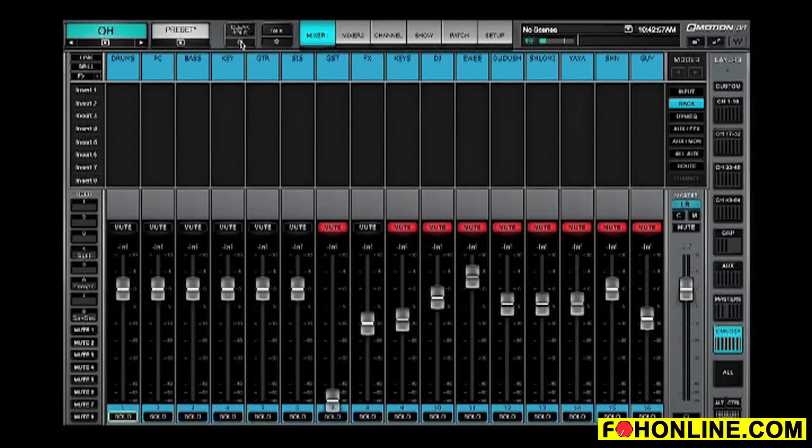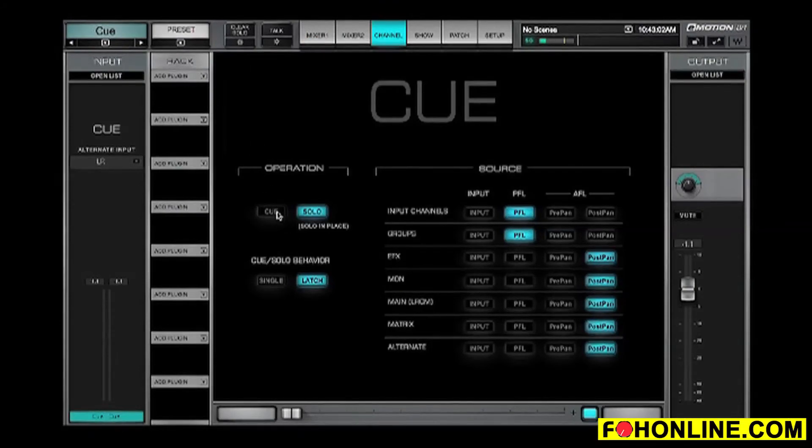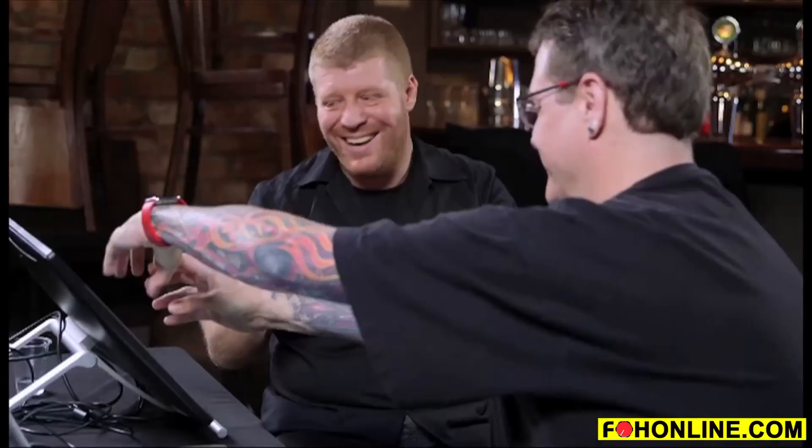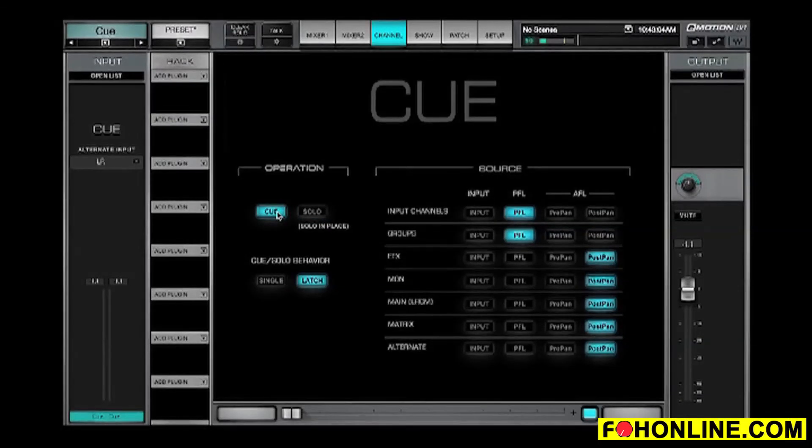That's pretty much the drum story. What I'm using right now is the solo. For those using LV-1 — solo is usually used to audition audio in your headphones. But right now we're hearing it in the PA. That's a trick LV-1 allows in the monitor section: cue operation can be set to cue or solo. When it's in cue mode, soloing drums means you hear it only in your headphones, and the PA plays the full audio without soloing the particular channel — a destructive solo, or solo in place.